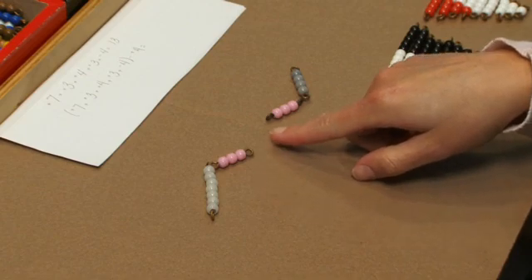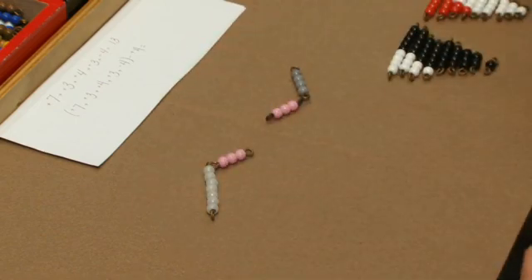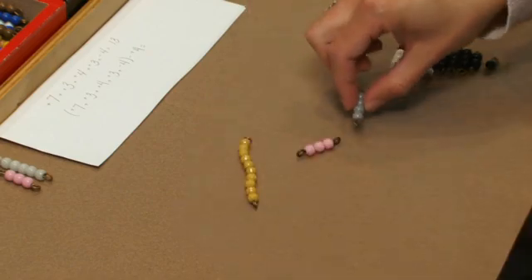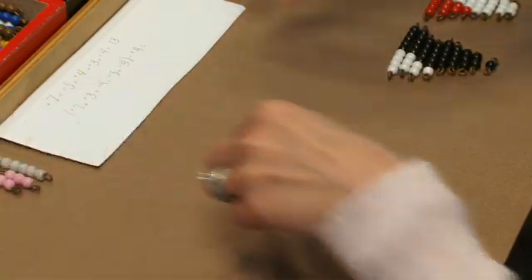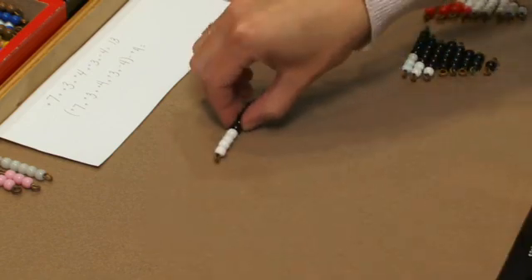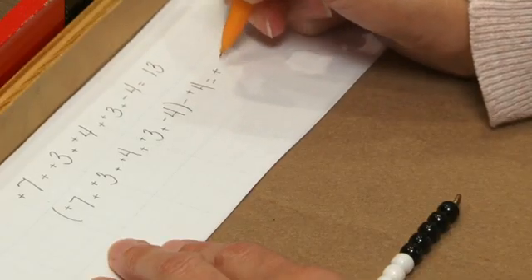I'm going to have the students recalculate what's left in our snake. We have seven plus three, then three plus negative four. Now we have ten plus negative one. So we have nine left. We're going to record that answer.